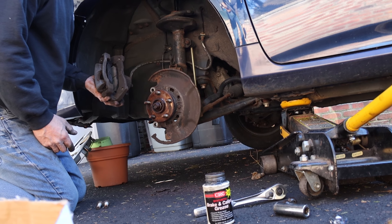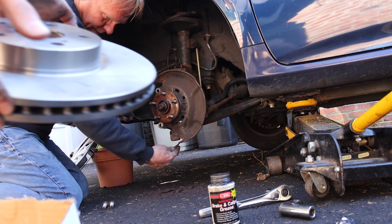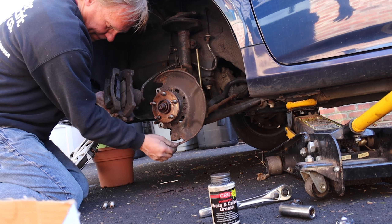Once both your pads are in, you're going to want to put your rotor on. A rule of thumb is to try your very best to touch the outside and not the center or the braking spot itself.